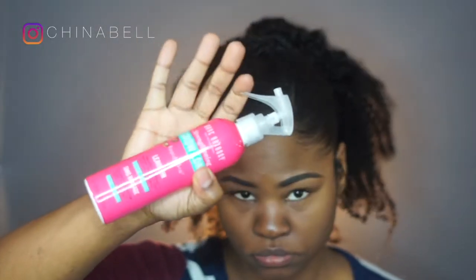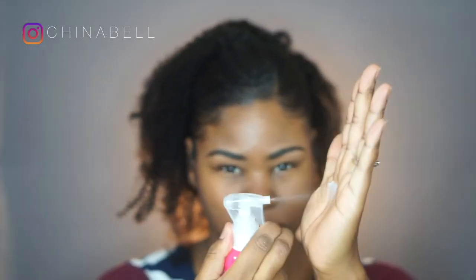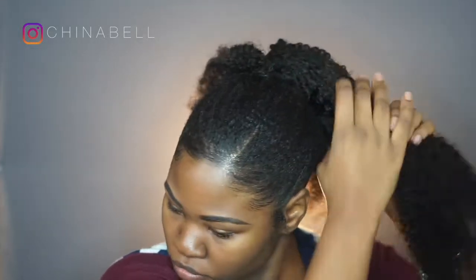Now I'm using my Marc Anthony Grow Long Leave-In Conditioner and making sure I get that all over the clip-in hair, so it's well moisturized and is not as frizzy as it was before.